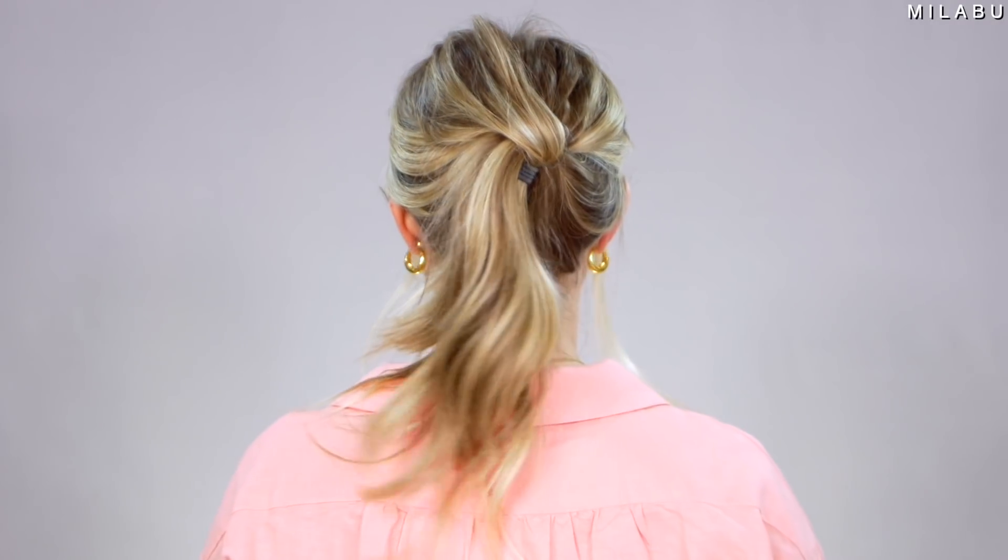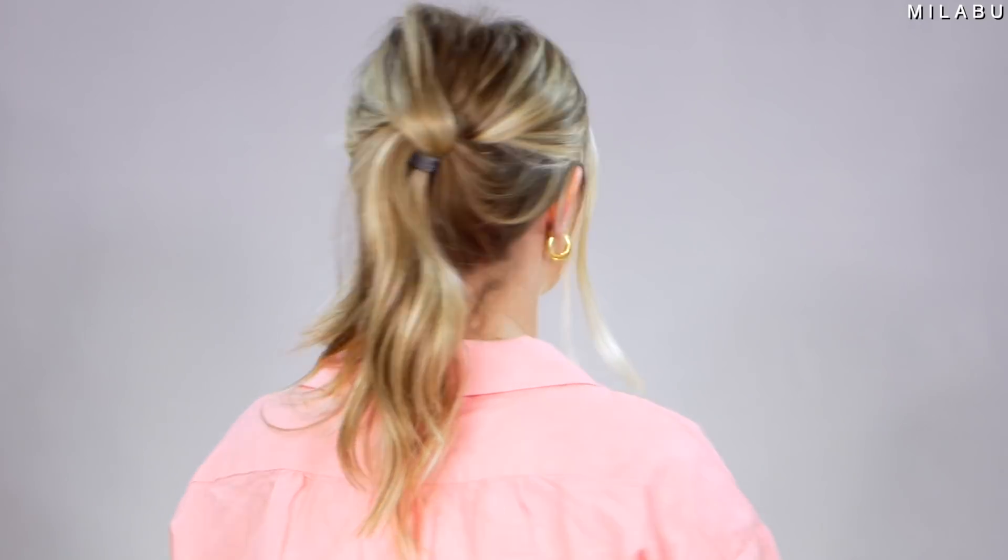You could do things like put some bobby pins in there, get a second clear or regular elastic to make this work, but then it's not really a hack because you're involving a lot more things. So ultimately this hack didn't work on my hair. We're gonna skip it — it's really pretty, but it's not a good one.